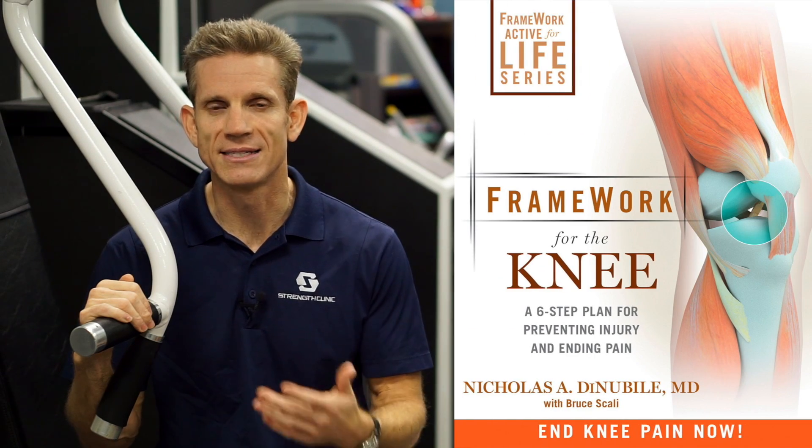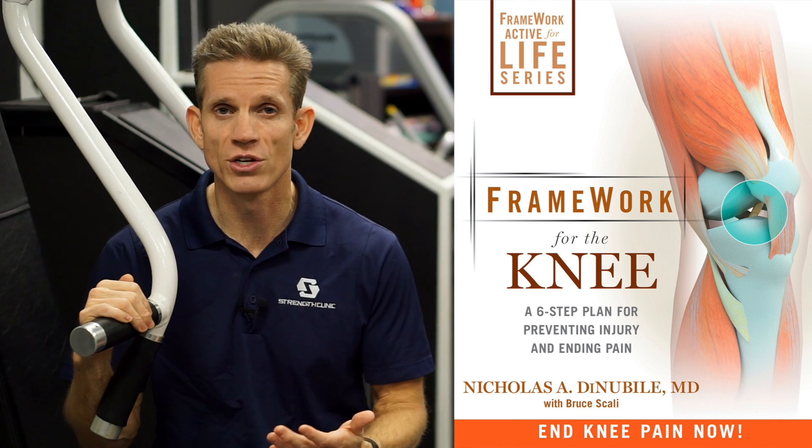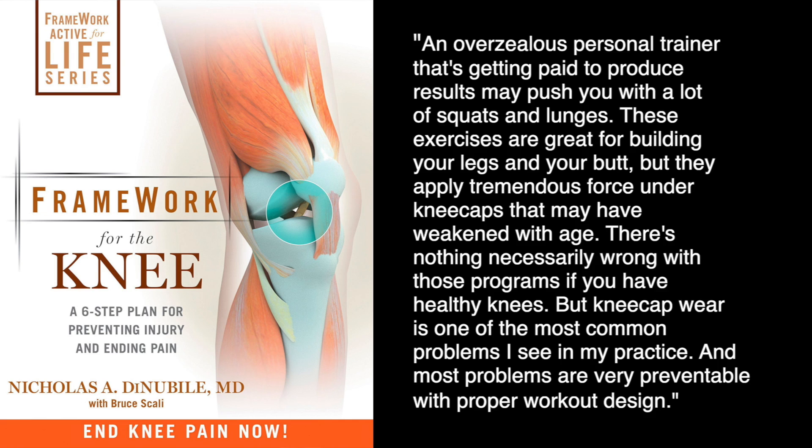There's a great book called 'Framework for the Knee: A Six-Step Plan for Preventing Injury and Ending Pain,' written by orthopedic surgeon Dr. Nicholas Denubli, and it sheds some light on the problem. He says an overzealous personal trainer that's getting paid to produce results may push you with a lot of squats and lunges. These exercises are great for building your legs and your butt, but they apply tremendous force under kneecaps that may have weakened with age. There's nothing necessarily wrong with those programs if you have healthy knees, but kneecap wear is one of the most common problems he sees in his practice, and most problems are very preventable with proper workout design.